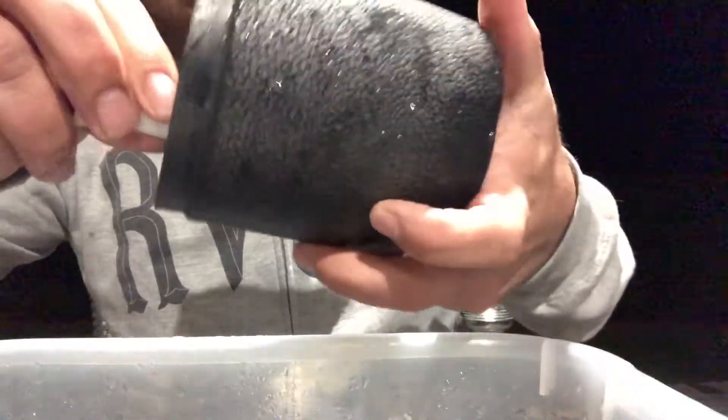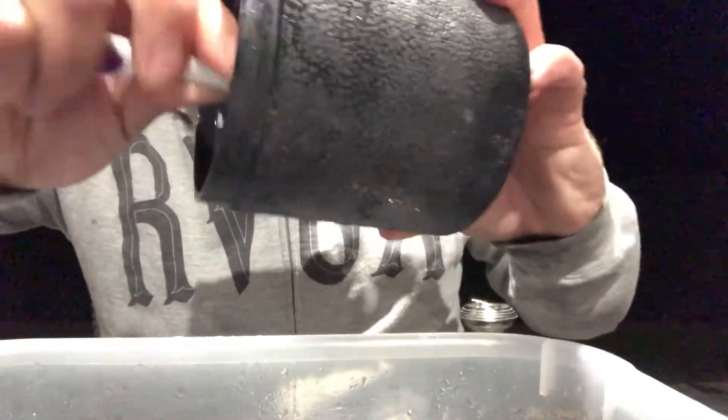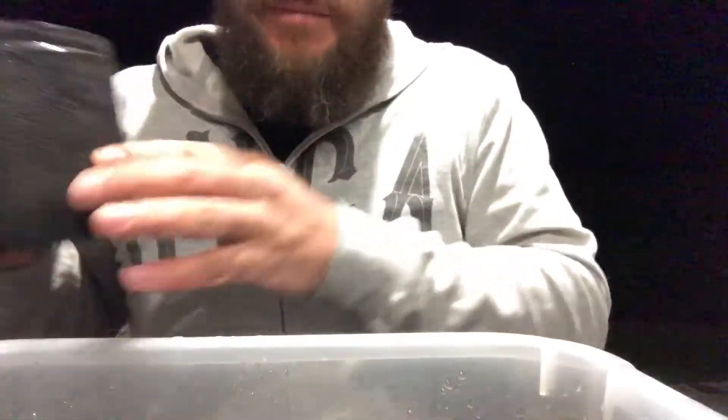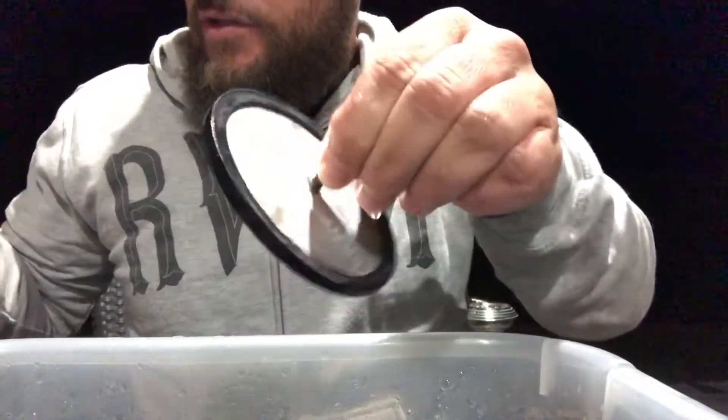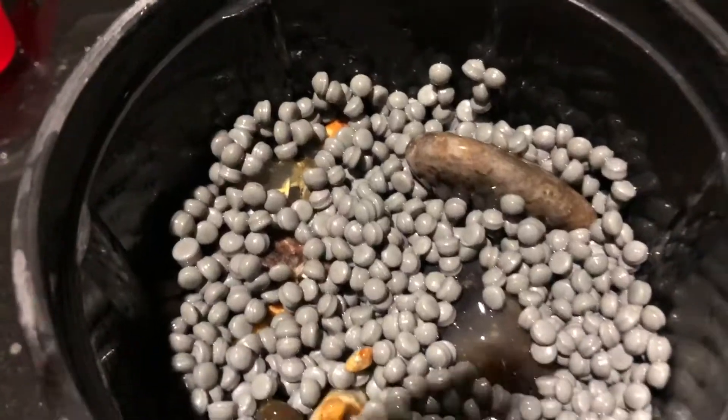Sorry if this is boring, but I wanted to do a series of almost tutorial-like videos on what I know of tumbling. This is honestly my second batch, but even so I've learned some things doing two runs that I wouldn't have learned otherwise. Making mistakes is okay — sometimes it's the best way to learn. Now I'm gonna get these guys in and fill up the barrel a bit more to keep them from getting cracks.